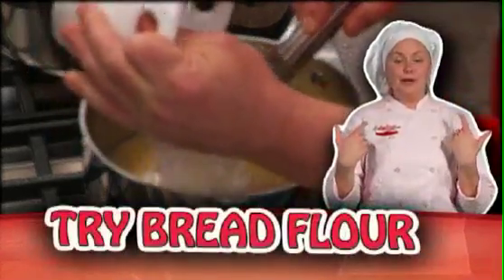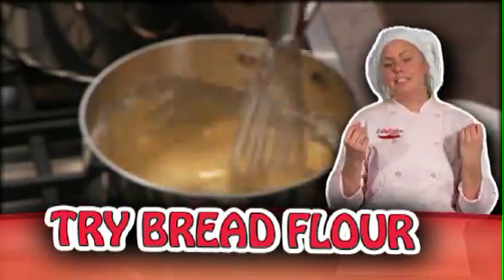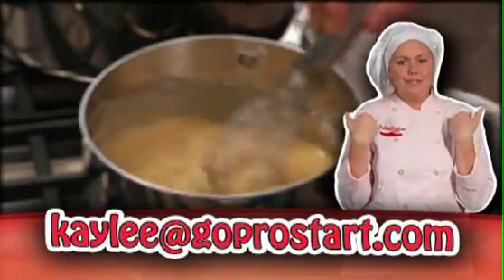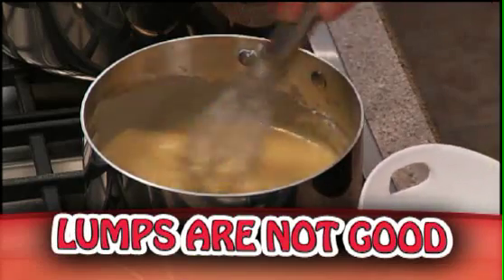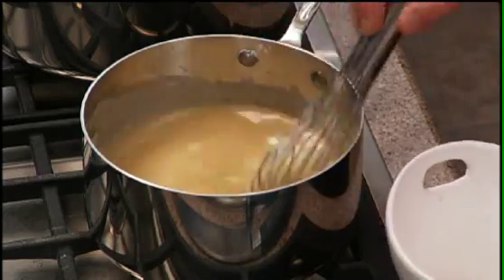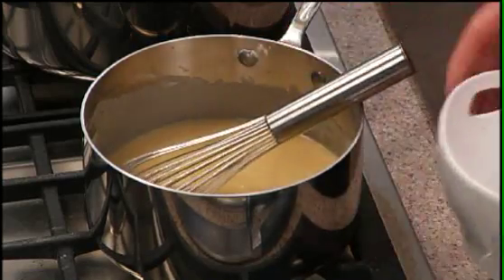Personally, I've always used all-purpose flour, but I think I'm going to try bread flour. You can make the sauce at school with both and have a taste-testing competition — if you do, email me and let me know your choice. You want to stir it in so you get no lumps, and you do not want the heat too high, or you'll scorch your butter and then scorch your flour as you're adding it.